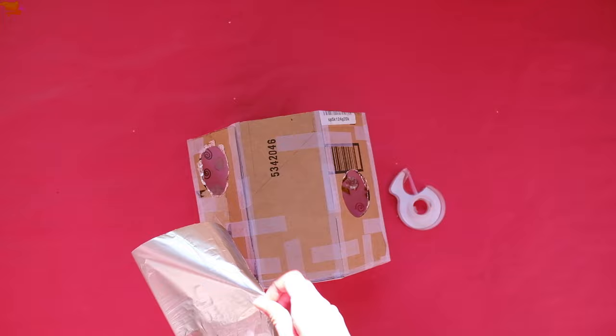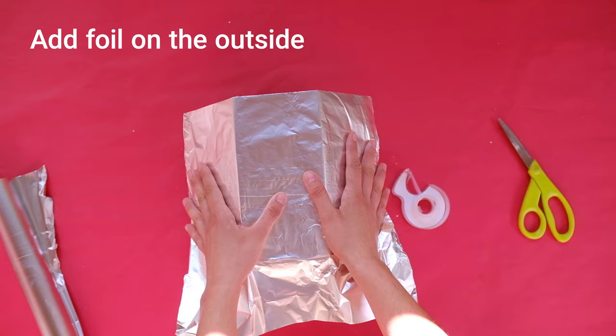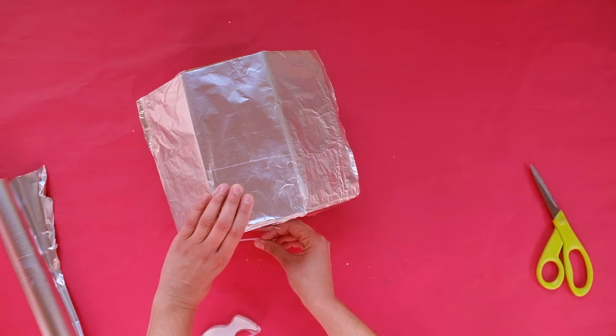For extra credit, you can add one more element to finish your room. If you want, cover the outside with foil so that it looks like the mirrors that are on the outside walls of Kusama's Longing for Eternity.